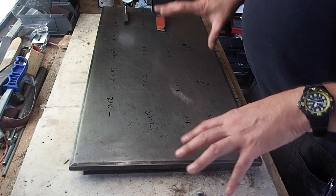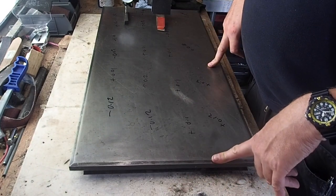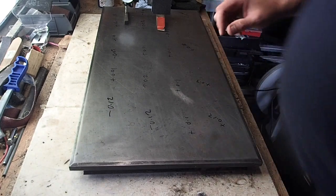What I'll do is I'll bring you back later on in the process, and we'll have a look and see what the levels are. Thanks for watching.